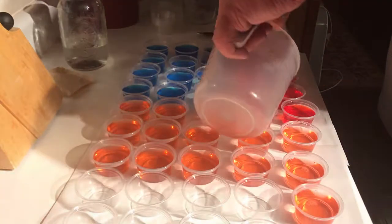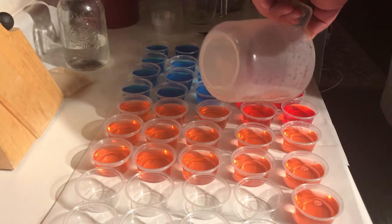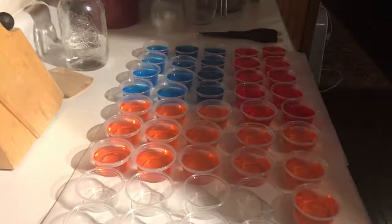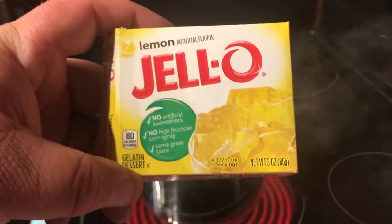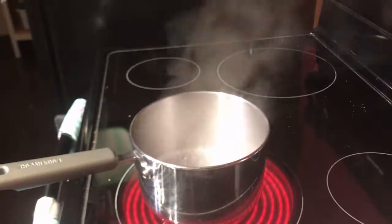We got this extra one we're going to combine — yeah, that's a mixture we ain't gonna tell nobody about. That's a secret flavor. Whoever gets that one wins a dollar. That's all there is to it — just basic lemon jello moonshine shots.